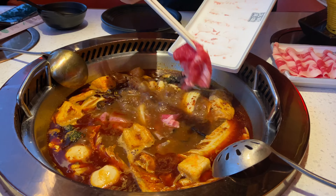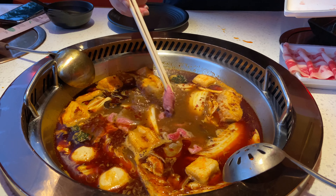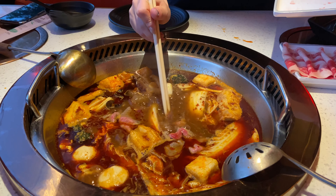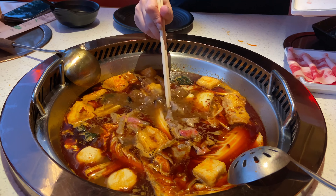Now we're putting the meat in. Meat's the best part, by the way. You just have to cook till the meat is brown and it's ready to eat.